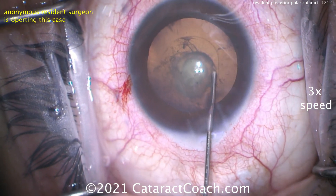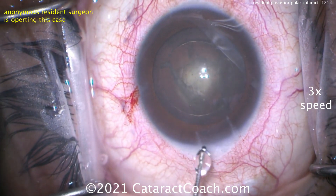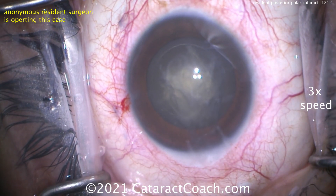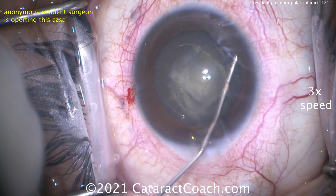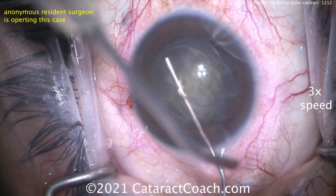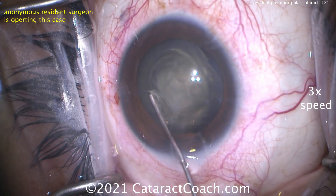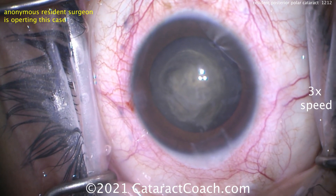The key: do not do hydrodissection. Hydrodelineation is the key — there's the golden ring. Only delineation, no hydrodissection. Because if you do hydrodissection, that fluid wave goes along the posterior capsule, gets to that posterior opacity, and pow — it splits the capsule wide open. That's how you run into trouble. Instead, we'll do just hydrodelineation. That yellow dispersive viscoelastic — I'm doing a visco-dissection, which is different. It's between the capsule and the cortex, and it's slow motion.